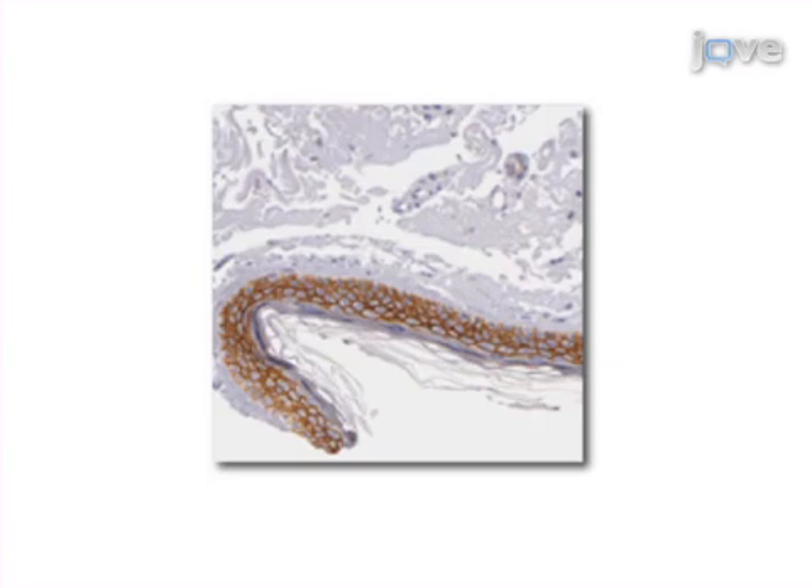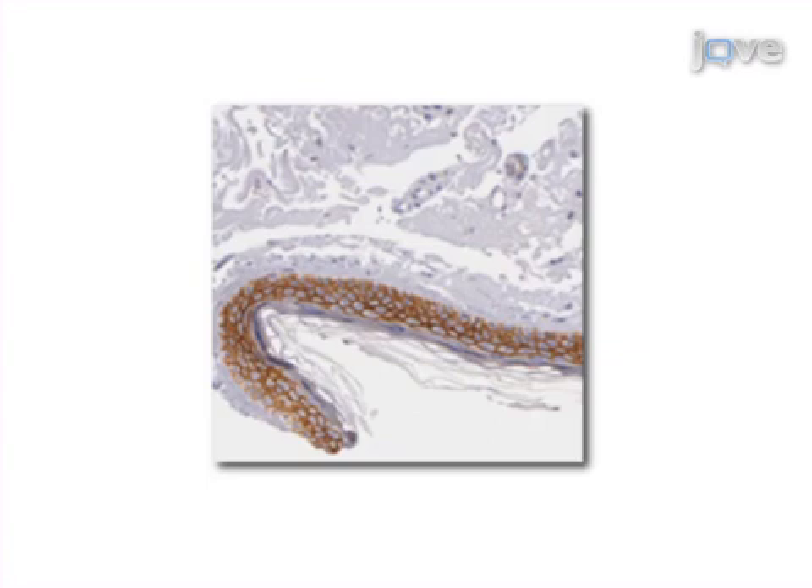Ultimately, results can be obtained that show protein expression in tissues and cells through tissue microarrays and immunohistochemistry.